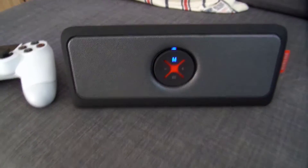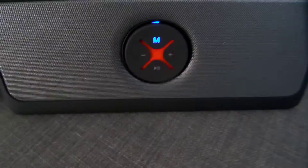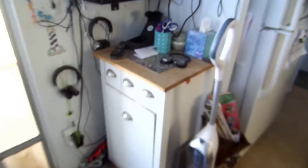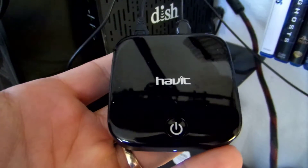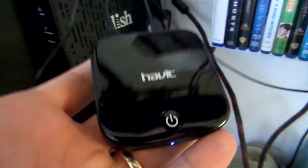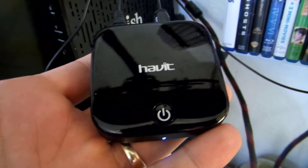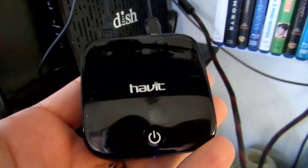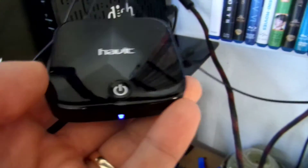This is good for playing music — anything where you need to output Bluetooth sound to a Bluetooth speaker. The Havit Bluetooth transmitter pairs with Bluetooth devices very easily. As a transmitter, it pairs with up to four Bluetooth devices and keeps them in memory. As a receiver, it can hold up to eight Bluetooth devices in memory.